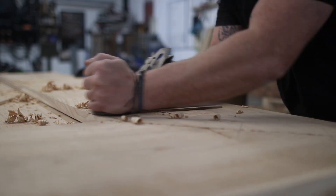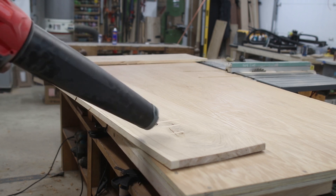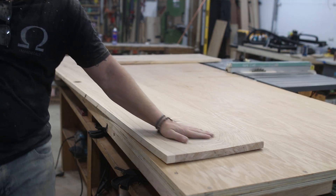I used a handsaw and a little bit of plane work, and did a bit of sanding — just enough to knock all the rough spots out. I didn't want the top to lose that rough-sawn look that I absolutely love.